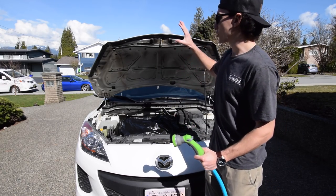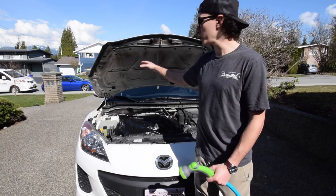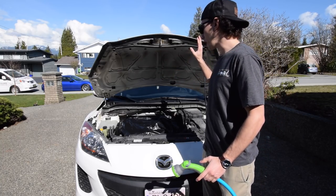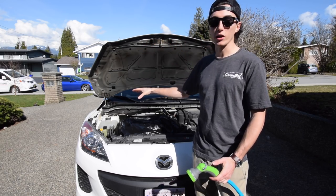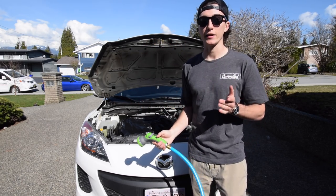Step one — I like to just wash everything first because there's always chunks of grime in here. Just take the hose and wash everything that's not covered by the bag. Start up top and blast everything off to get all the big chunks, and then we go back and clean everything else.